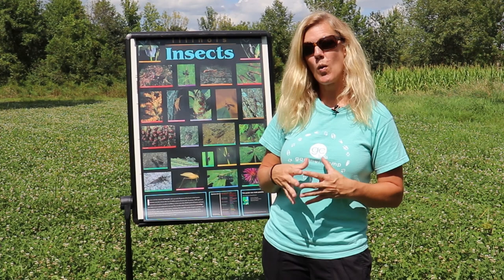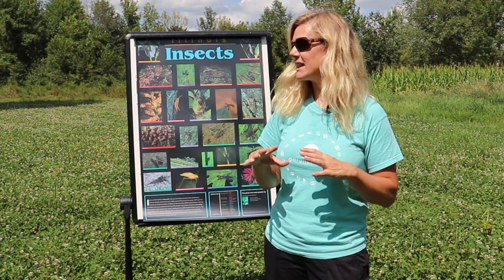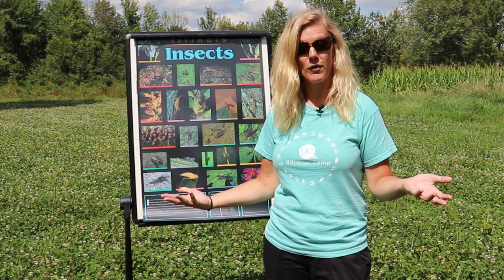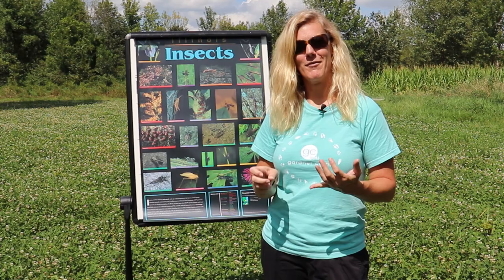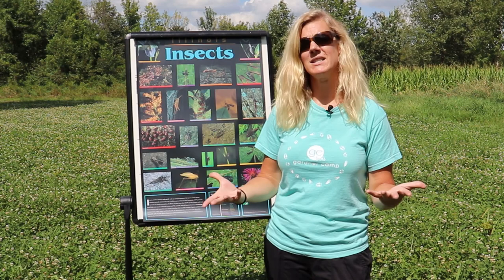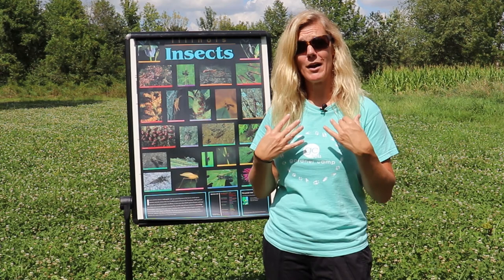Let's talk about where to collect insects. Right now I am standing in a large clover field. Insects, butterflies, and all types of bugs like to go where there's nectar, pollen, and food sources. Behind me you can see hundreds of clover blooms, and around this time of year you'll see all different types of butterflies and insects out here. Another place you could go is a woodland area, where you can find totally different types of bugs, set traps, look under dead logs, and look on trees.